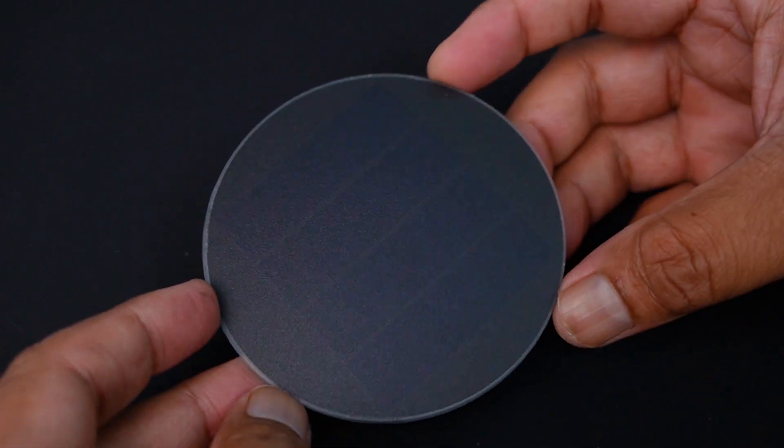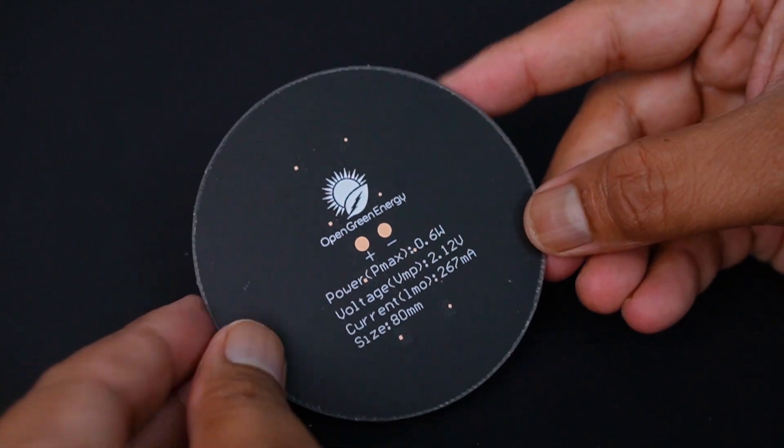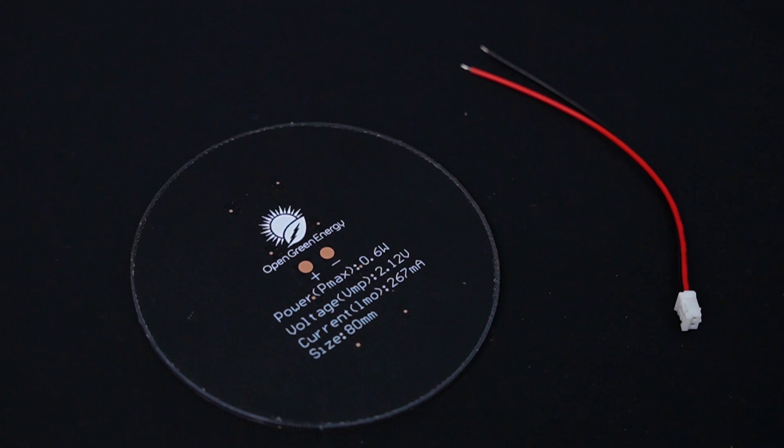I have designed a customized solar panel for this mason jar project. The size of the solar panel perfectly matches the mason jar lid. You can buy the solar panel from the link given in the video description.